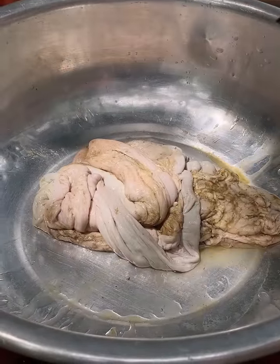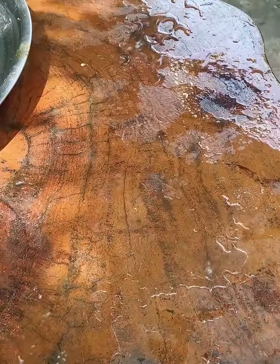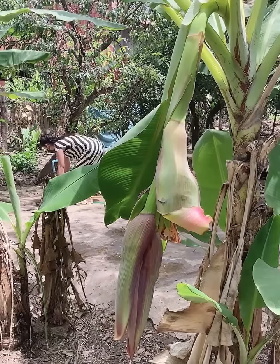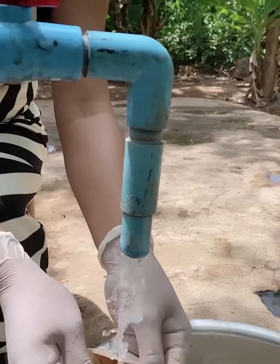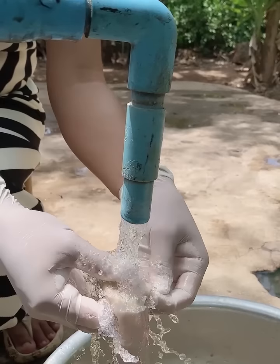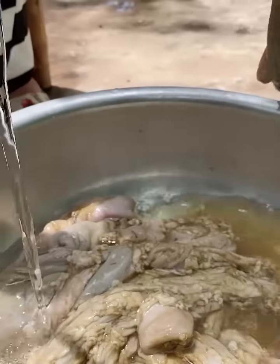Put the salt on the other side as it is. Add 1 cup of salt.